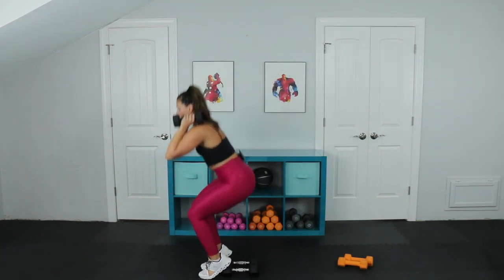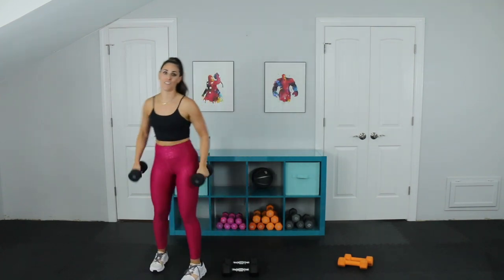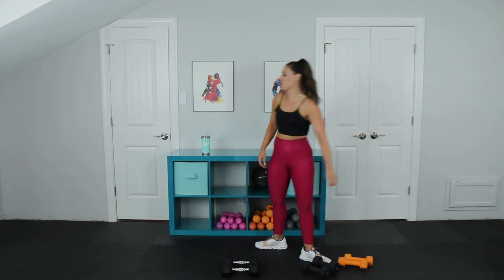It's really good to do some knee-focused exercises. We don't think that we need them, but experienced athletes really benefit from this kind of training. You're going to hear me breathing a lot today — that's when you know it's leg day.